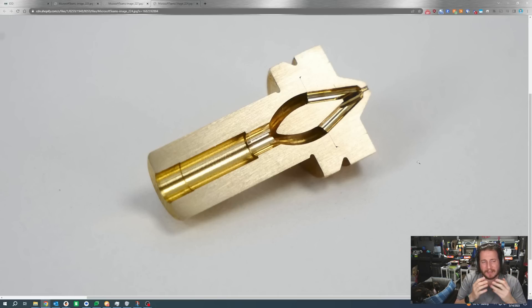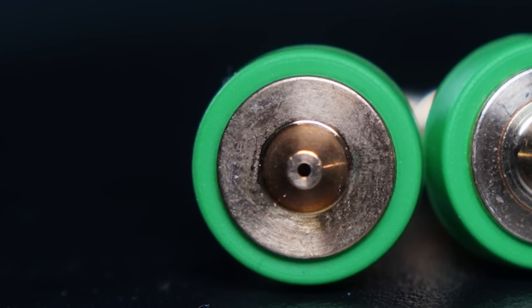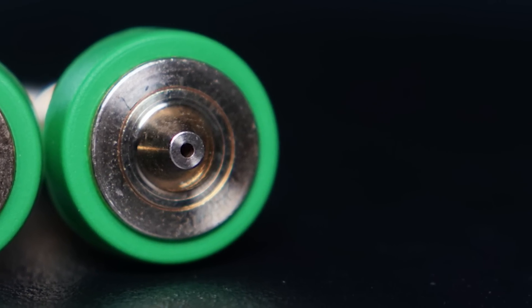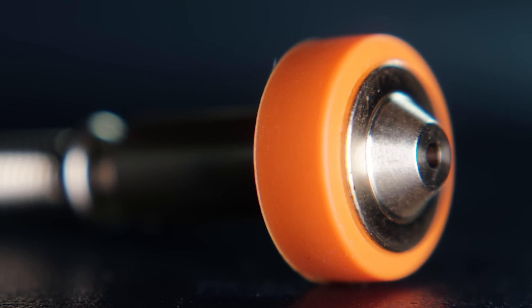That two-piece system has some fun challenges involved in it. One of those being: how do you keep the two pieces from separating? E3D's engineers have assured me that there really isn't a way to separate these pieces, and they're using some hardcore engineering to make it happen. But hydraulics are kind of an interesting challenge, and I will be curious to see if some really high-power extruders might be able to push their way through.